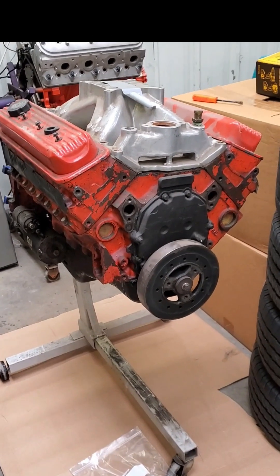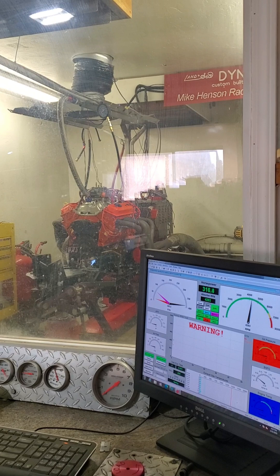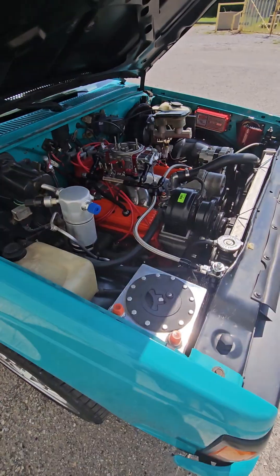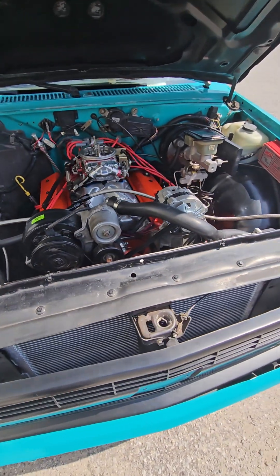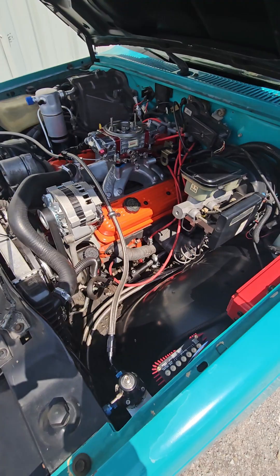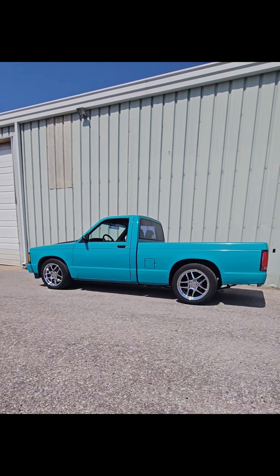In this video we are going to rebuild this old 350 Vortec motor and throw it on the engine dyno. Spoiler alert, it doesn't make a thousand horsepower, but this is a very affordable motor that anyone can build that produces great power. So if you're on a budget and looking to go fast in your hot rod, join me as we assemble this engine and get it ready for its date with the dyno.